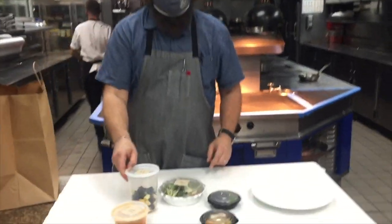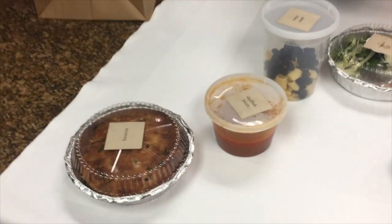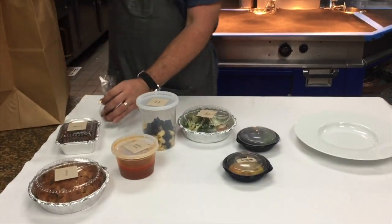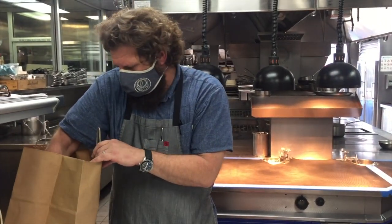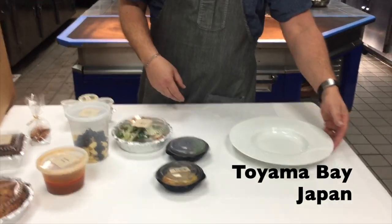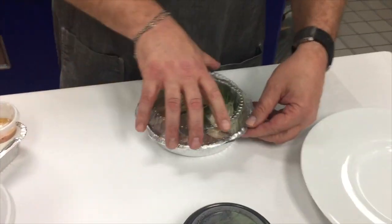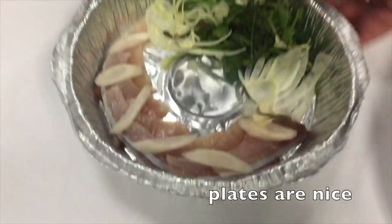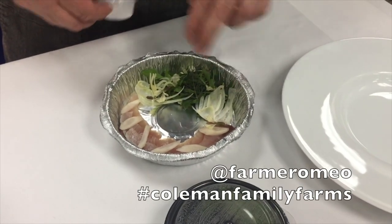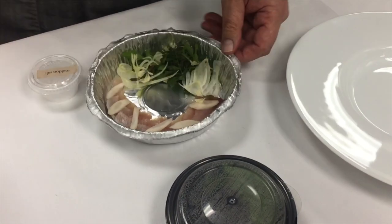To start, we have beautiful Hiramasa crudo. Hiramasa is a yellowtail — a younger version of the yellowtail, so a little bit smaller than a buri. Still a beautiful fish, and this is coming to us from Toyama Bay in Japan. The crudo has a little salad of wild arugula from Farmer Romeo at the Farmer's Market, some bronze fennel from the rooftop upstairs, some arugula blossoms, and some pickled turnips.